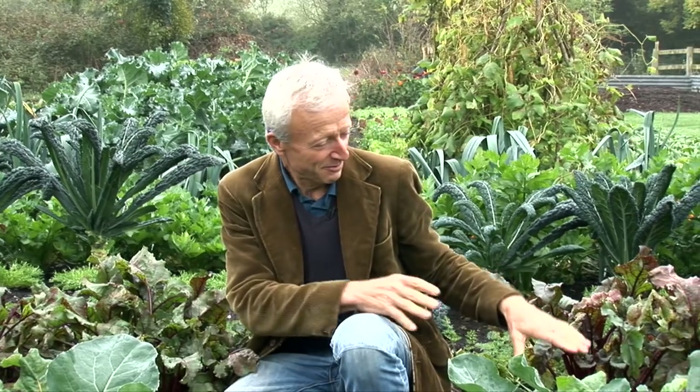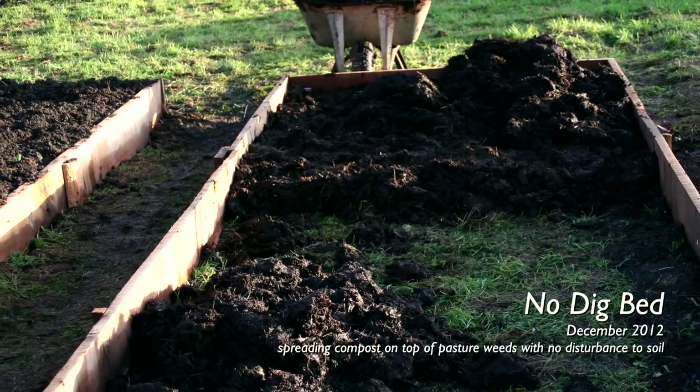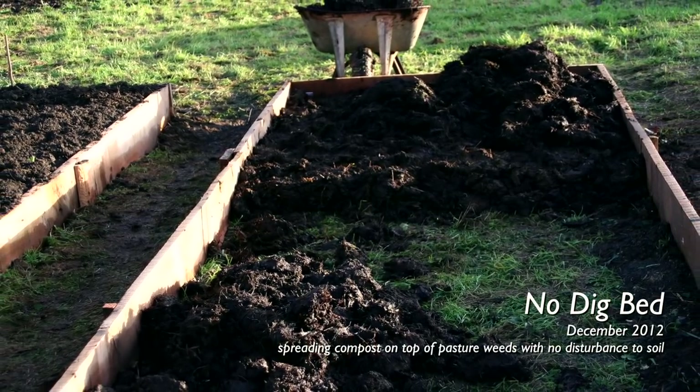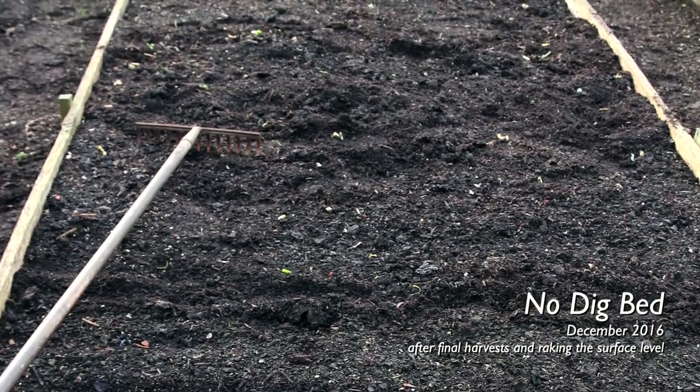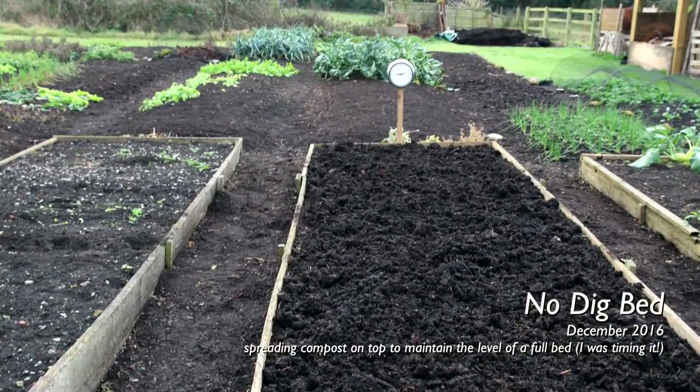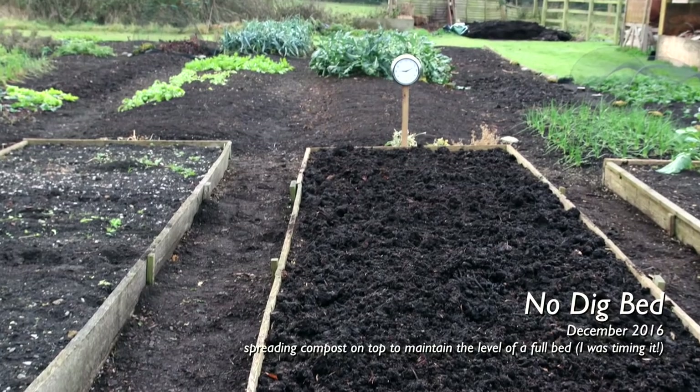On the no-dig bed, the same amount of compost goes on the surface. That takes about one hour, whereas digging and incorporating the compost takes about two and a half to three hours. So already there's a big time-saving difference with no-dig.